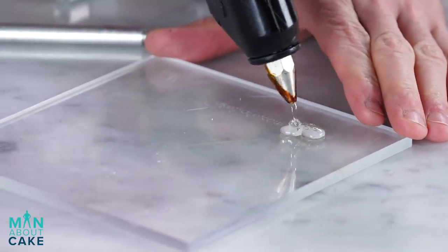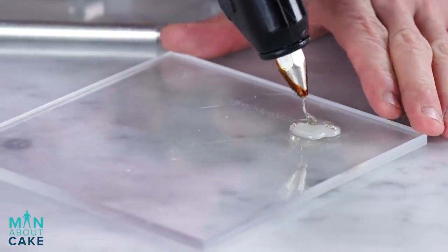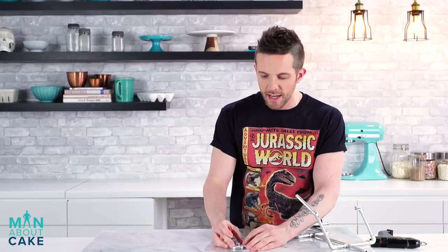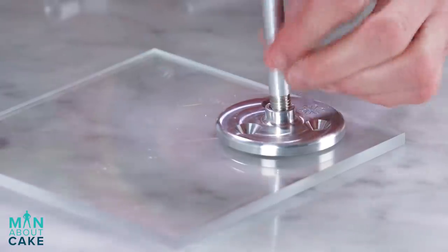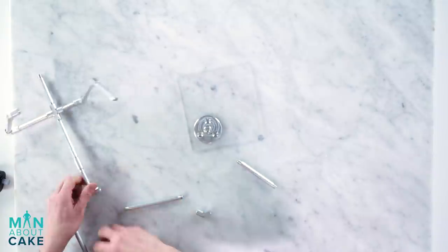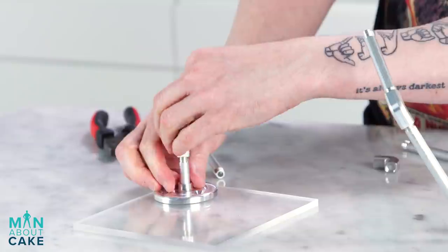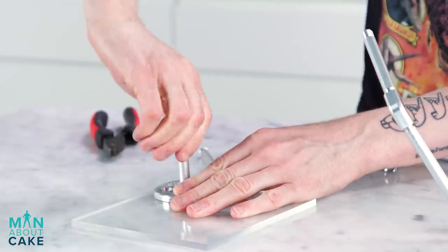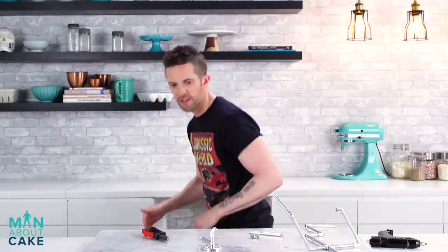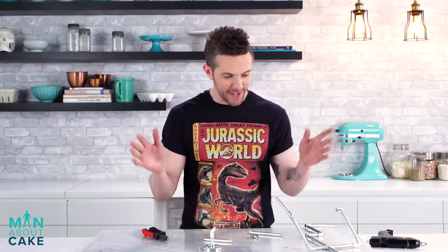I'm gonna start by hot gluing the bottom. This is gonna be one foot here — her left foot. I'm putting her on something separate because when the cake is done and eaten, I can take her off and actually save her, because she'll be made out of chocolate. You can keep her forever — I'll probably put her back there. So this will be the foot, the leg kind of comes up this way. I've seen it a lot of times, okay.